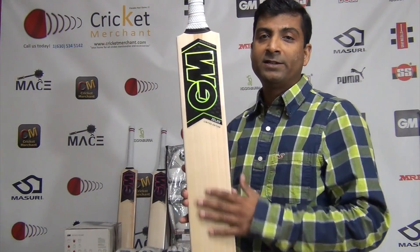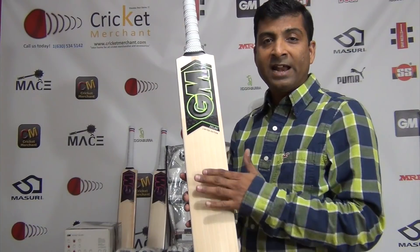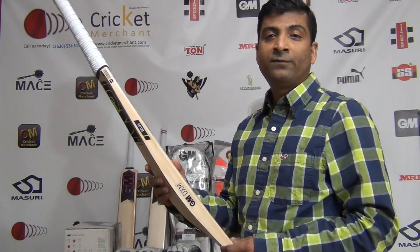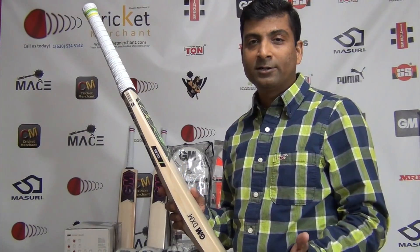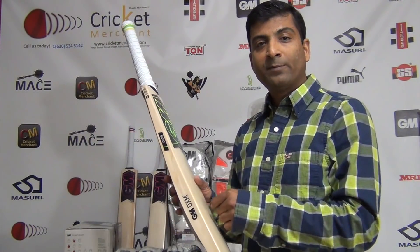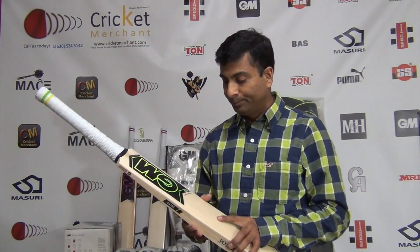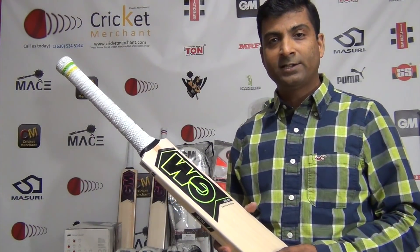Make no mistake, the less expensive bats are pretty good as well, but there is a reason why some of these higher-end bats are expensive — and that's what you pay for. This bat can be used in any format and as I said, it is a lightweight bat. If you are a player who likes to hit a lot of square shots, who is a timing player and does not use their shoulder a lot, then this is the type of bat you need to go for. This is Nipun Joshi from CricketMerchant.com — click here to follow us, subscribe to our YouTube channel, and stay tuned for more videos.